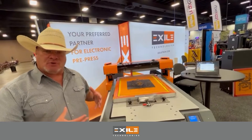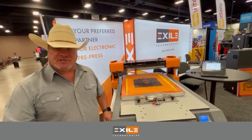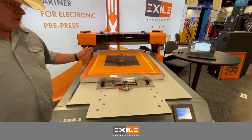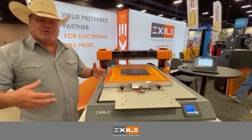This is our affordable entry-level computer-to-screen system for the textile printing market. This printer is actually a 1200 DPI inkjet system that gives you all of the benefits of the larger,